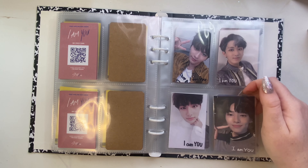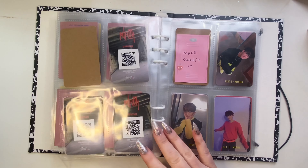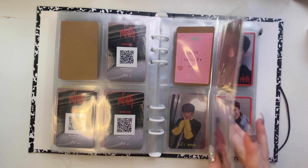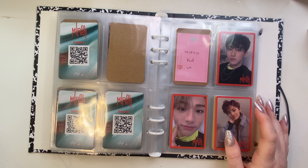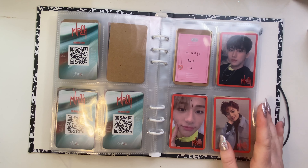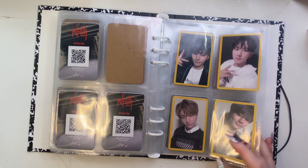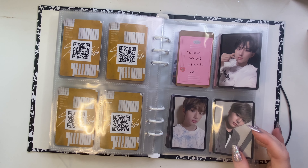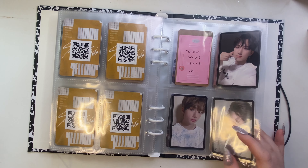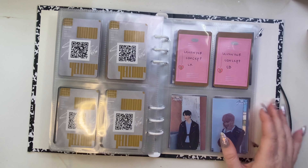I wish they did more signed backs because then signatures only end up on POB cards. I don't know if I'm going to be able to get a limited card for Go Live — I wish I had bought a second limited Go Live to get another card, because I really want either Lino or Hyunjin, or even Jisung.